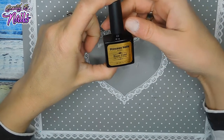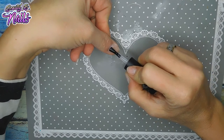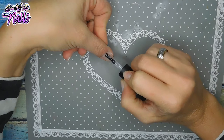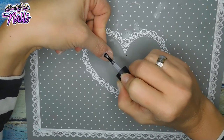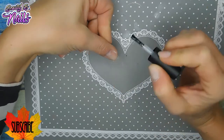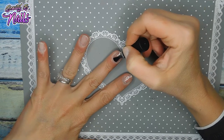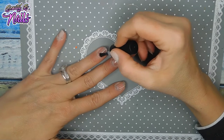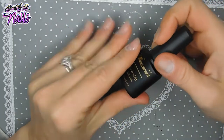Hey Boos! I got a video for you guys. I'm using Princess Nails Diana base coat here. I've got the Princess Nails Diana base coat, and I'm going to be using this manicure.